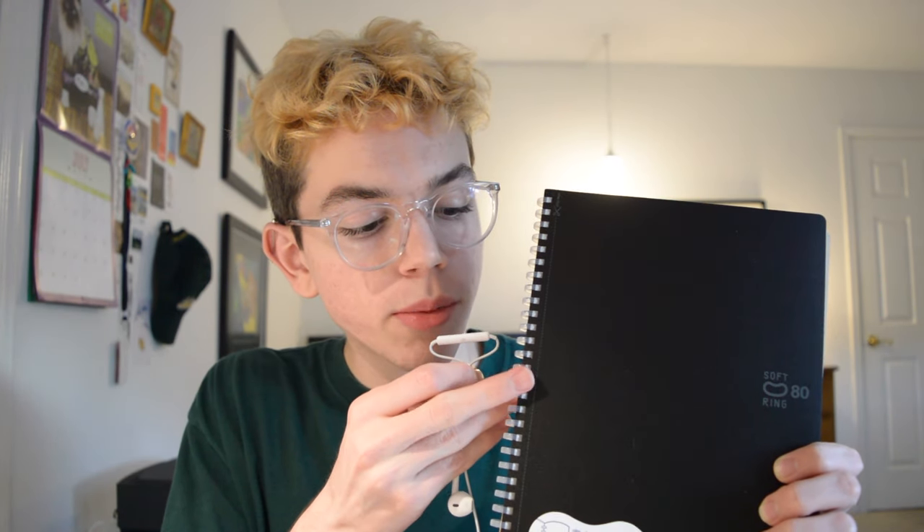The cool thing about these campus notebooks is that they're not only lined but along the lines are dots, so it's both gridded and lined. The next thing I picked up was a soft ring notebook. When you're writing, the little binders won't dig into your hand because they are made of soft material. And because I'm left-handed, I run into that issue a lot.